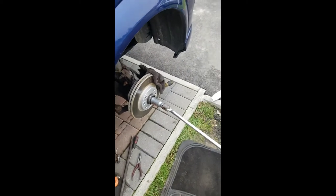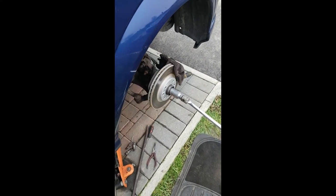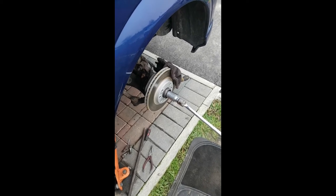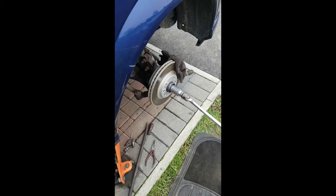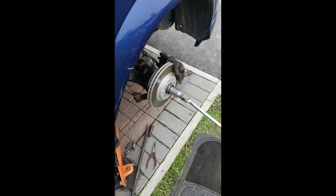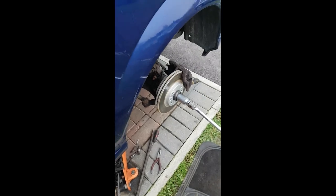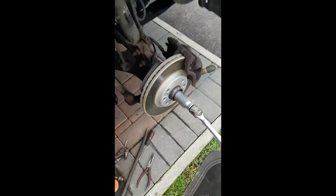Hello, welcome to another video from Johnny Vlogger on CarFix videos. Today we're doing a Vauxhall Meriva Model A 2006 1.4 petrol manual and we're changing the offside front driver's side CV joint as it's clicking when you do a right or left turn. The bearings are obviously very worn out.